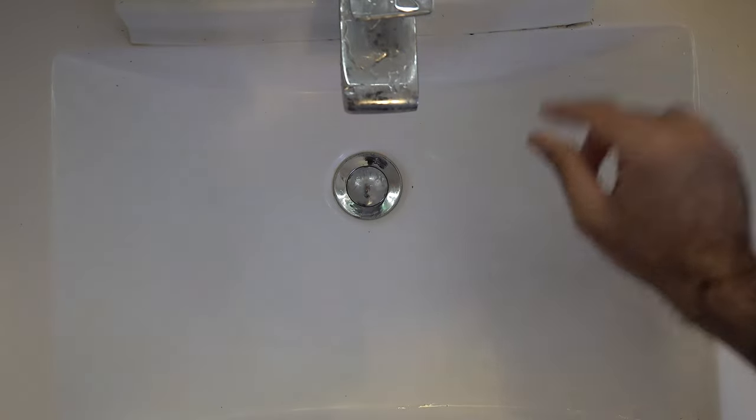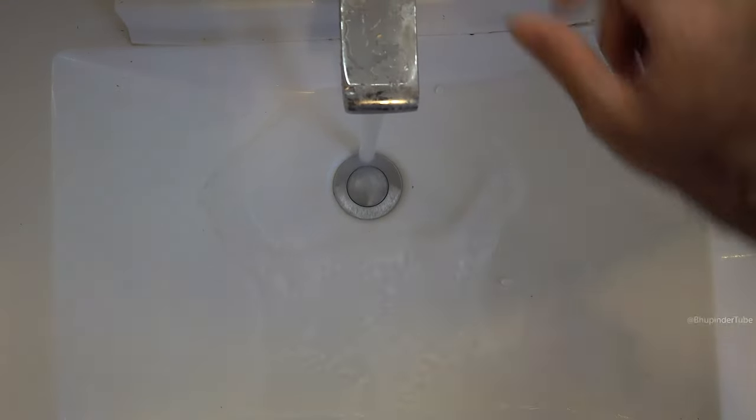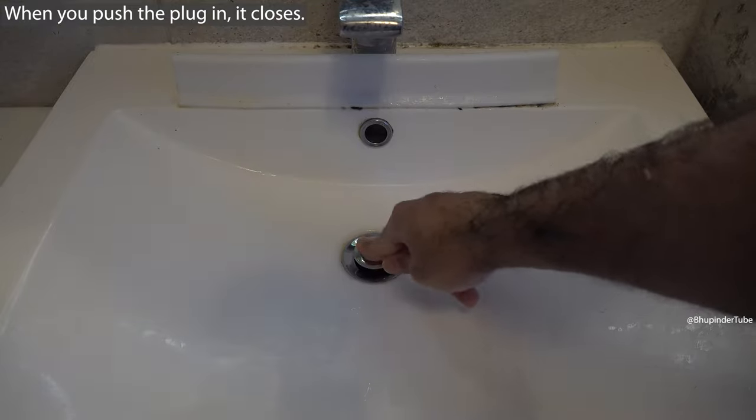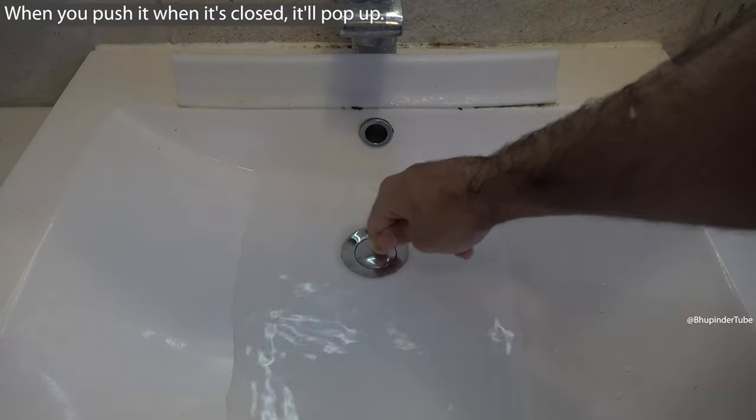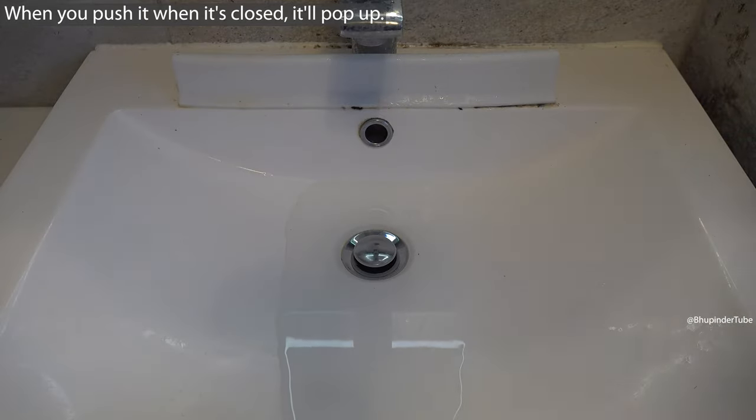One of the worst plugs you could get for your sink is a pop-up plug. When you push the plug in, you can close it, and when you push the plug again, it pops up.